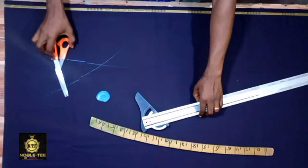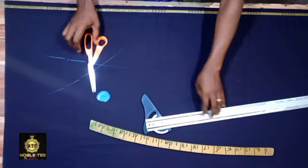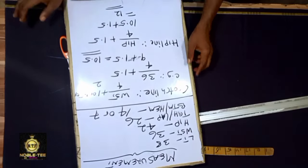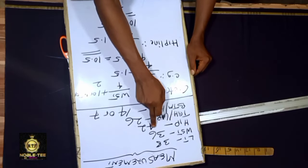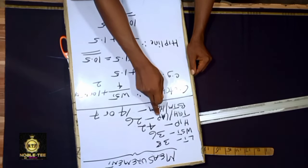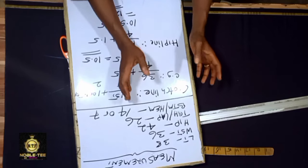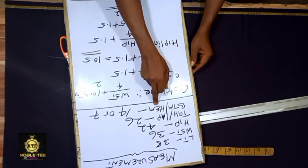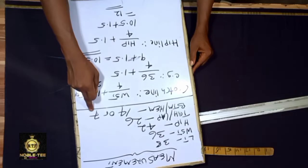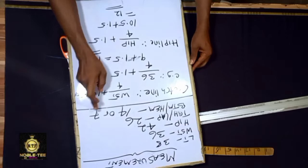Now let's get to the work proper. The measurements I'm using for this illustration: the length is 38 inches, the waist is 36, the hip is 42, the thigh or lap is 26, and the bottom — the ankle — is 14 inches, which divided by two gives 7 inches.